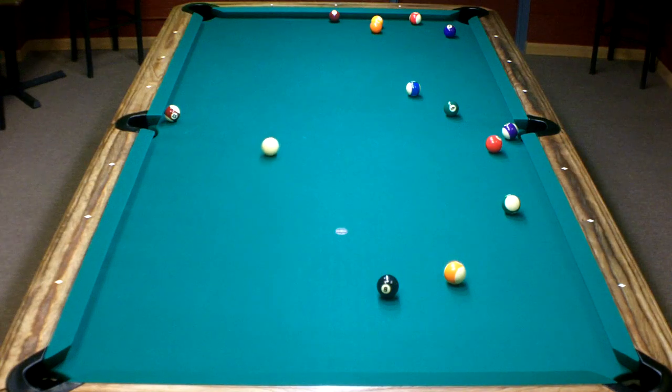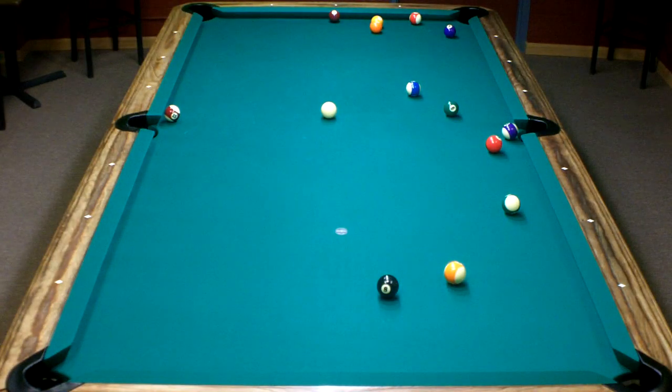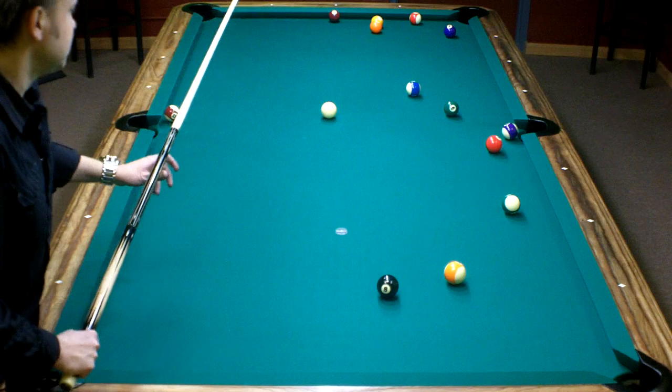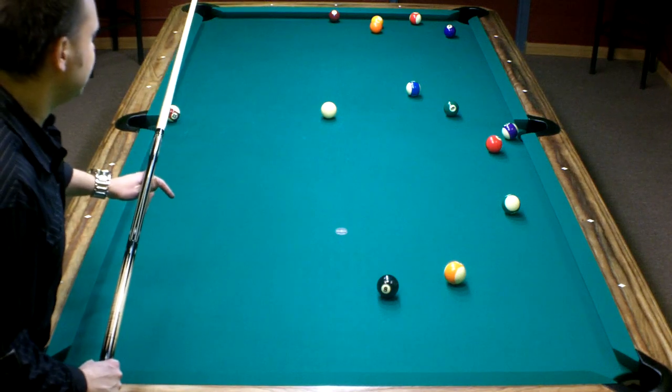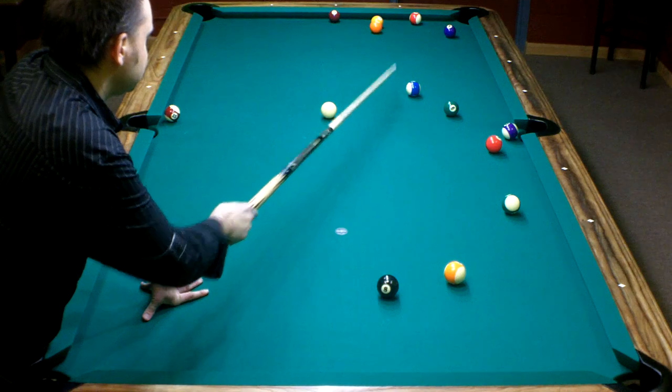There we go. Now I'm a lot closer to the 11. I should be able to make this ball. I could actually play into the 10, and there's a pretty high percentage I'm going to have a shot on the 12, 14, 13, or even the 10 next. So let's make the 11 and then hit the 10, preferably in the middle or on this side.